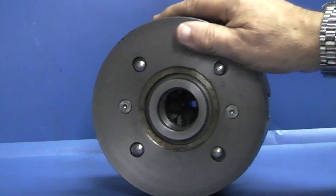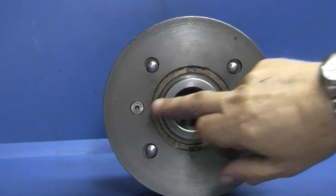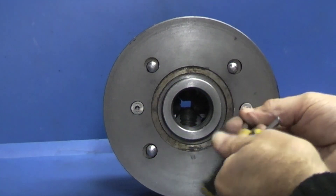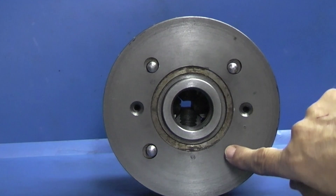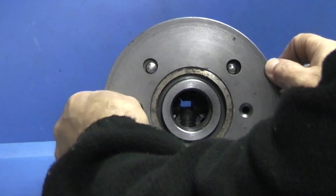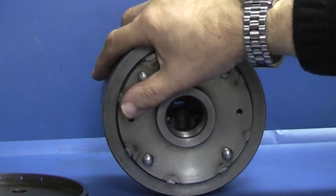Now the first job is to remove the ring. It's held on by these two countersunk screws. Now these four holes are the original holes of the brake disc. So you can take that off and that's the mounting plate of the chuck.